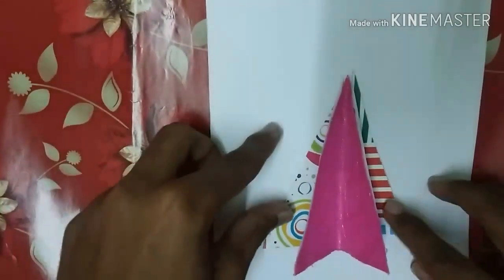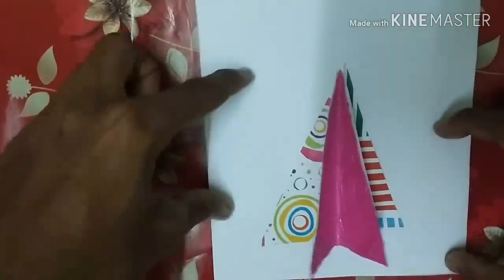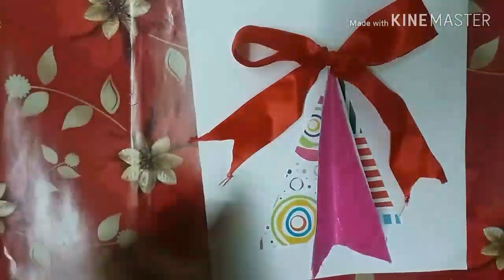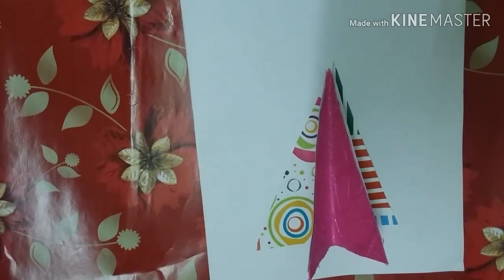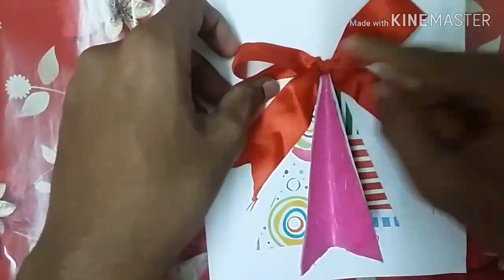I'm going to stick the Christmas tree here on the card. I'll use hot glue again — you can also use Elmer's glue, school glue, or e6000. Just stick it straight like this. It looks really nice. You can make small trees and stick them around too, but I think one is enough. I'm also going to stick a big bow on the top instead of a star, using the hot glue gun, because it stays for a long time.